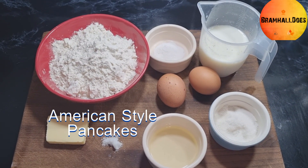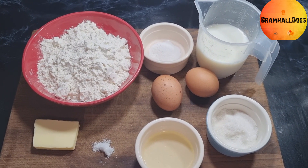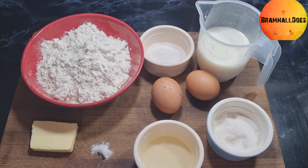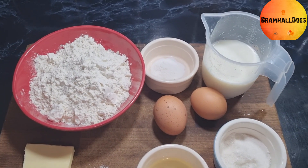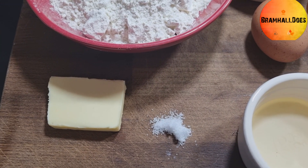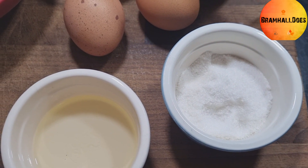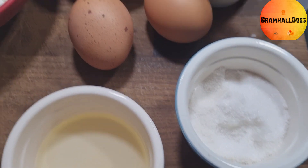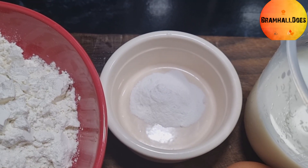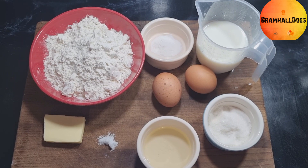Okay, so second lot of pancakes. These ones are what we call drop scones in Britain. Americans just call them American pancakes — normally the style they have for breakfast with maple syrup and bacon, stacked up. For this we're going to need 250 grams of plain flour, 25 grams of butter, a pinch of salt, a little bit of oil for the pan, 25 grams of caster sugar, two eggs, 250 mils of milk, and a teaspoon of baking powder. That makes up the ingredients for the drop scones or American style pancakes.